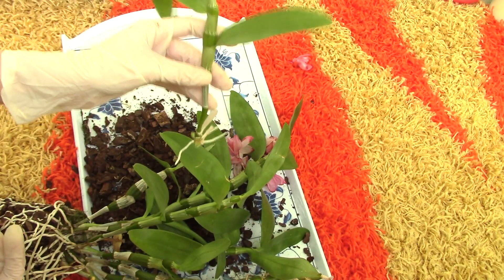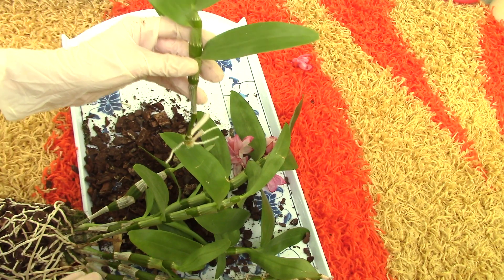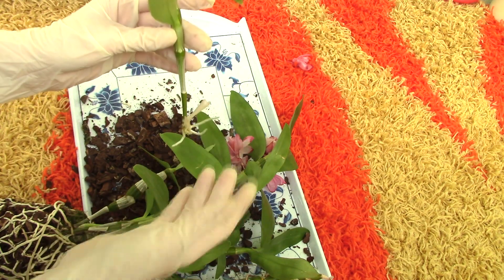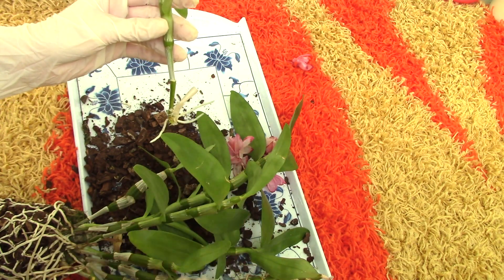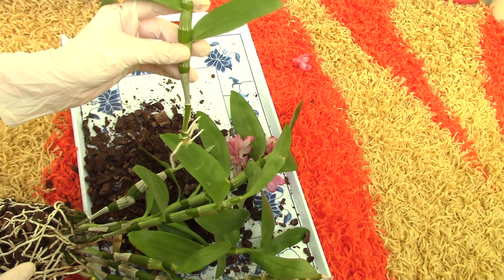Keep in mind that this keiki on its own will develop slower than if it were to stay on the mother cane, because it has to fend for itself now. It has to provide for its own — the roots need to develop more, and it will not be supported by the mother cane. I personally will pot this little keiki along with the mother plant, just because I want to bush out the orchid.